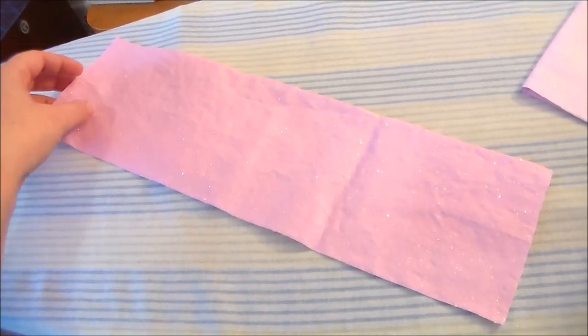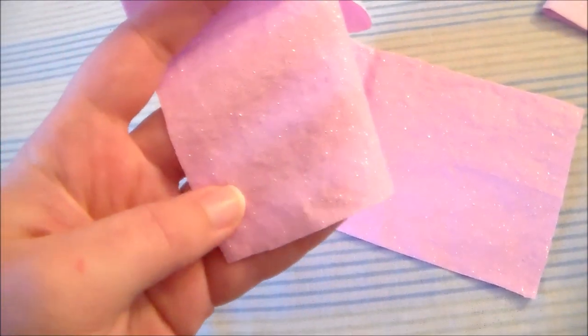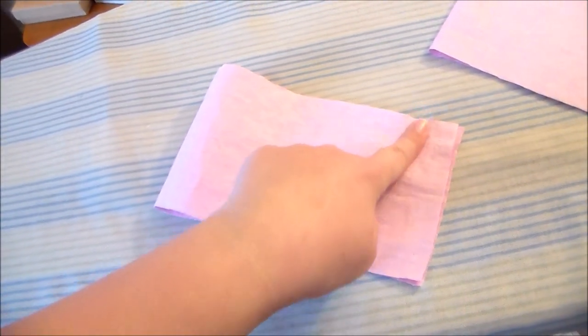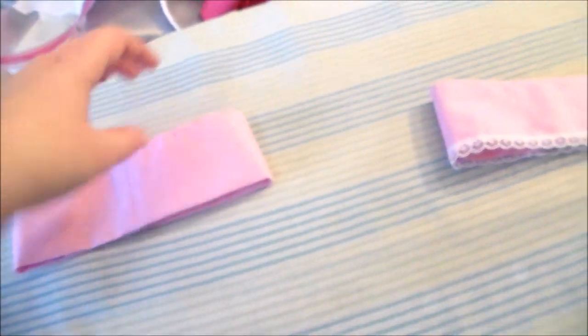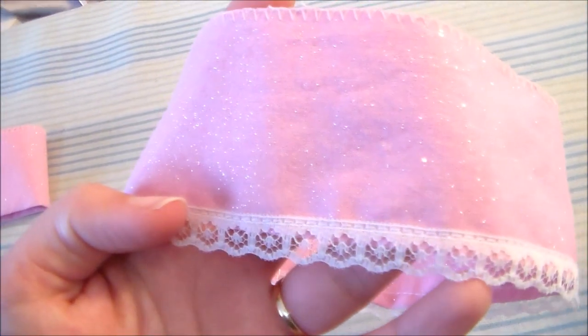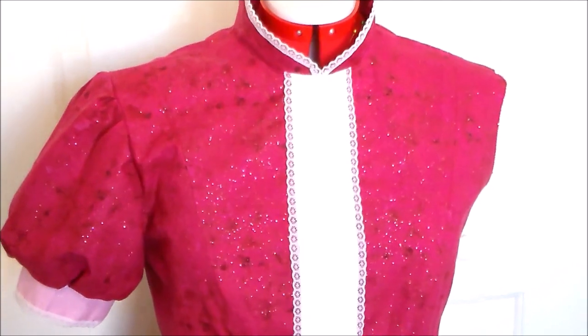To make the cuffs of the sleeves we're going to cut two rectangles out of some light pink fabric — I'm using some pink glitter cotton. Then we're going to fold them in half and sew them together along the side. Fold the cuff so that the wrong sides are facing each other, then zigzag along the top to help keep the edges from fraying and to hold the two sides together. On the side without the zigzag stitching we're then going to sew on some lace. Gather the base sleeve at the bottom hem, attach the cuff, then attach the sleeves onto the bodice.